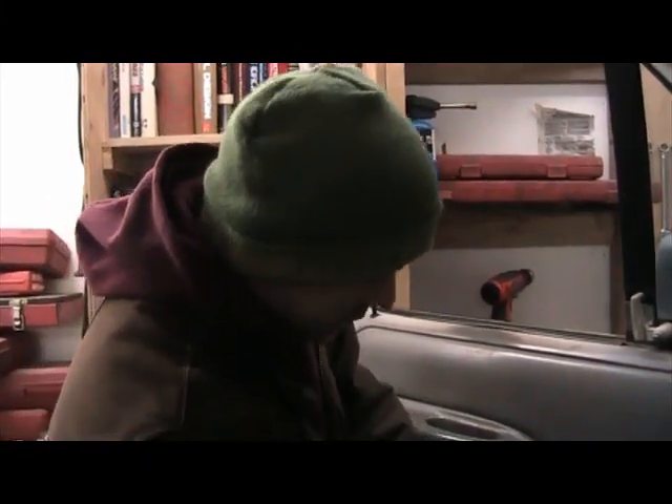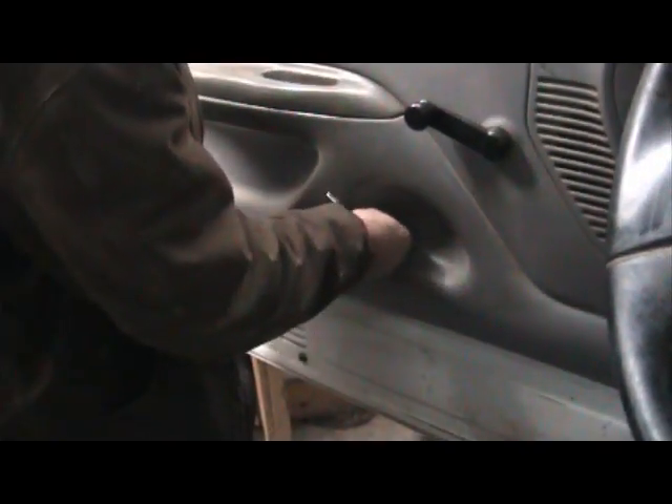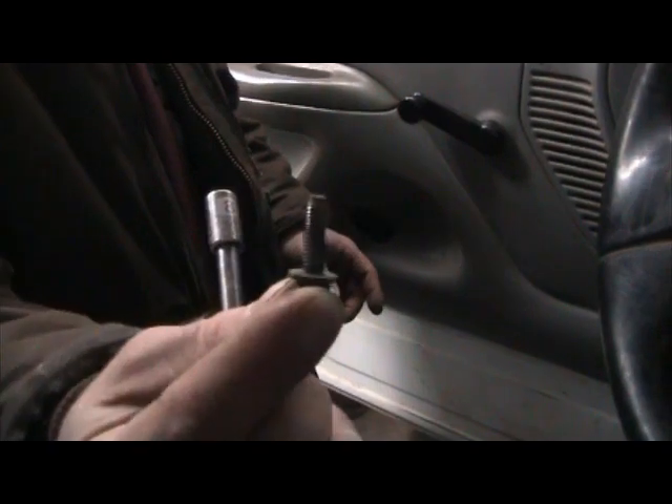I'm just going to reach in here and undo this bolt. A lot of times these bolts, when they come with them, will have Loctite already on the threads pasted on there. You can actually see the blue on those threads — this one had the Loctite on it.